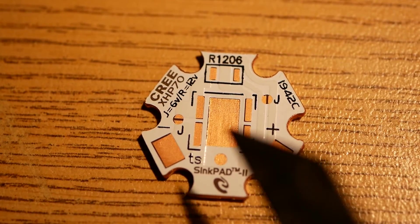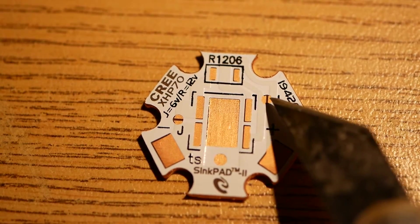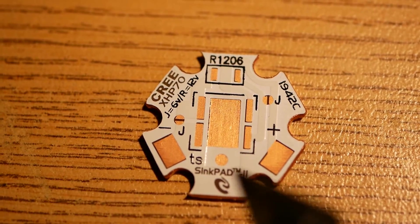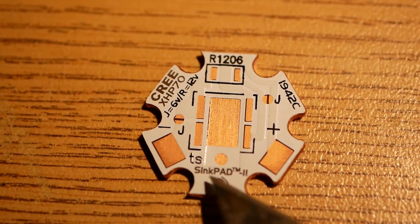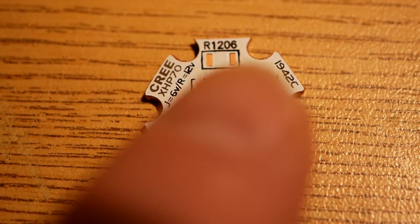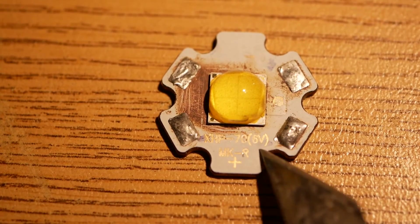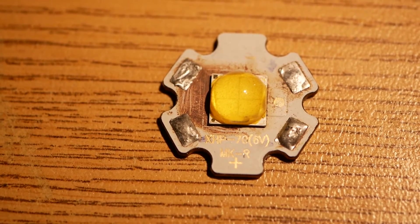Last thing I want to talk about is starboards. This is my favorite starboard — I get them from Mountain Electronics in the USA. You'll notice it says J equals 6-volt, R equals 12-volt. You put a little solder blob across the J pads and those two traces are put in parallel, making it a 6-volt LED. Put a jumper across the R pads and they go in series, making it a 12-volt LED. I use these in 6-volt mode most of the time because I use a Castle Creations BEC with a maximum voltage of 12 volts out. You can also find Chinese XHP70 starboards on eBay — search XHP70 starboard — you can buy them 20 at a time for around $14-16.